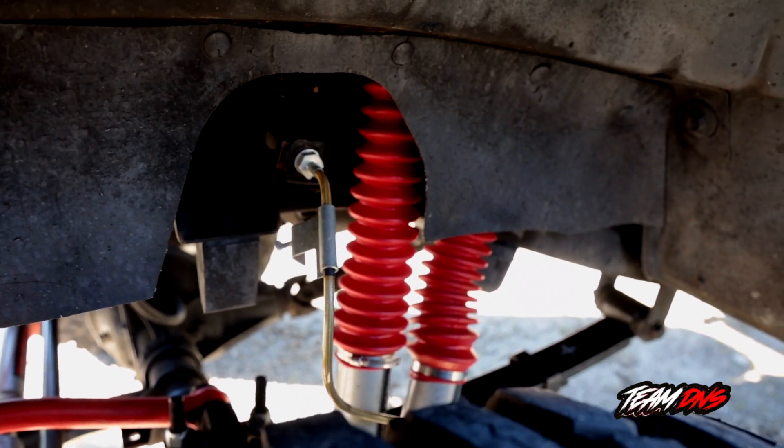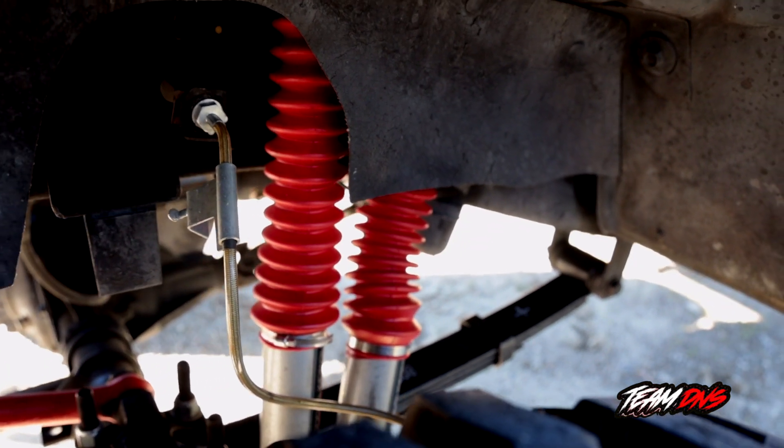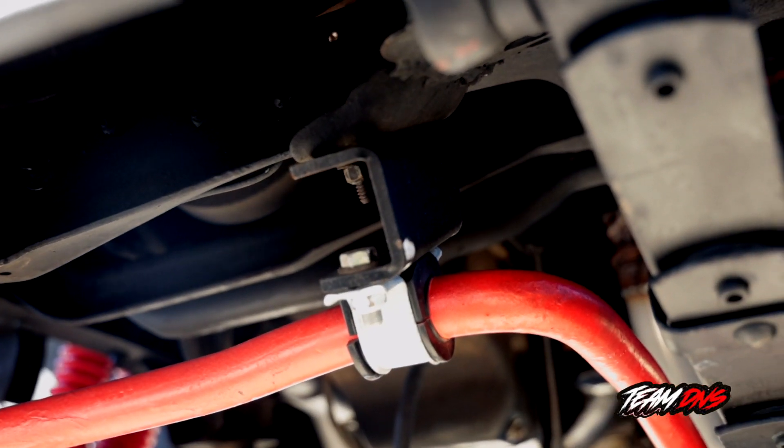It's got front dual shocks along with extended brake lines. The steering box is reinforced. It's also got a front bracket that extends the sway bar.